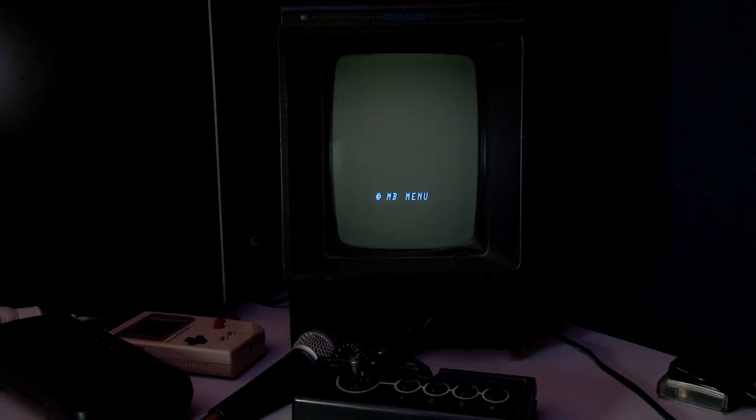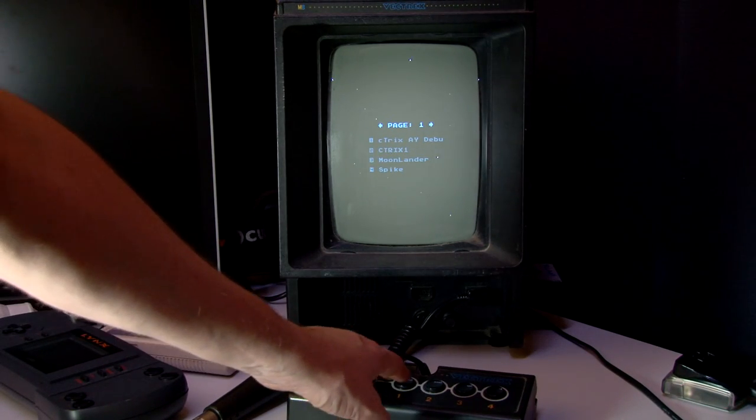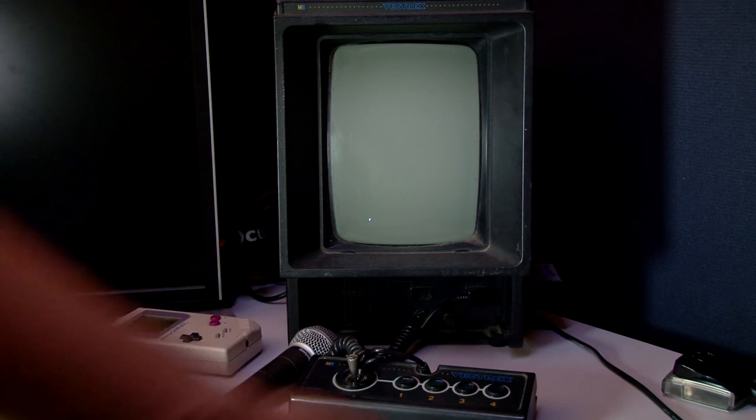That's just booting at the moment. PecMulti — that's the name of the cartridge. C-Trix AY debug, that's number one. Let's run this.